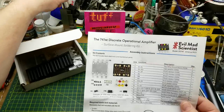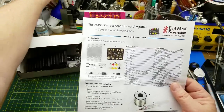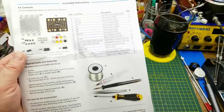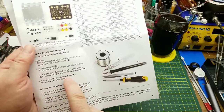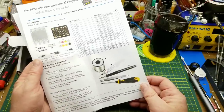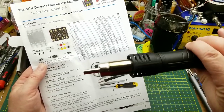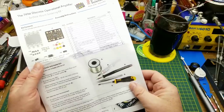Solder — yep. Tweezers — I have a bunch of different ones to choose from. Flux — possibly, I have some of that back here if I need it. Extra fine soldering tip — yep. Phillips head screwdriver — got it. Not much needed from the builder. Because it is a surface mount kit, it's going to be a little bit trickier. They suggest that you can use hot air if you want to. I'm not going to — I'm going to hand solder it, because I really need practice at that.